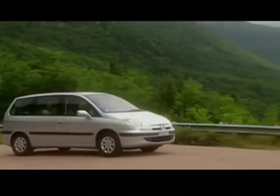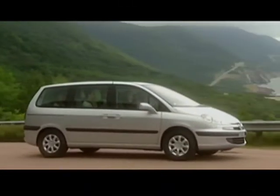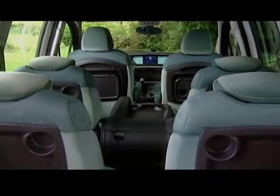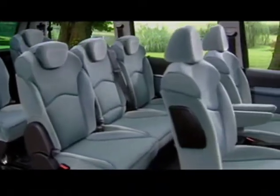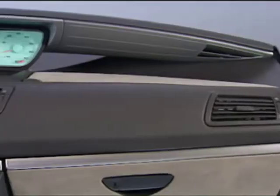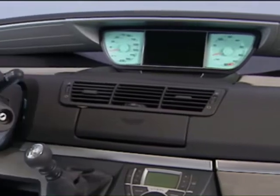With the 807, Automobile Peugeot offers a new vehicle with a strong point of view, and its aesthetic is particularly innovative. The architecture of the dashboard is also new.